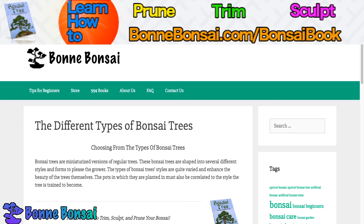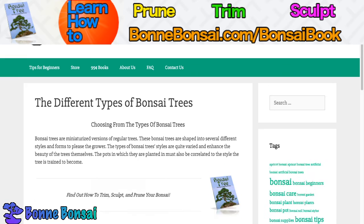Moving on — choosing from the types of bonsai trees, we're not talking about species here. Bonsai trees are miniaturized versions of regular trees. These bonsai trees are shaped into several different styles and forms to please the grower. The types of bonsai tree styles are quite varied and enhance the beauty of the trees themselves. The pots in which they are planted must also correlate to the style the tree is trained to become.